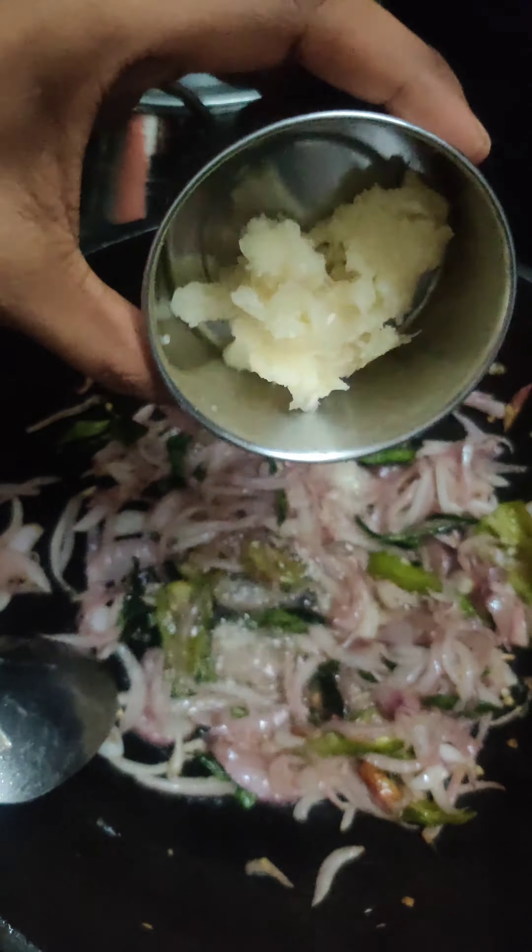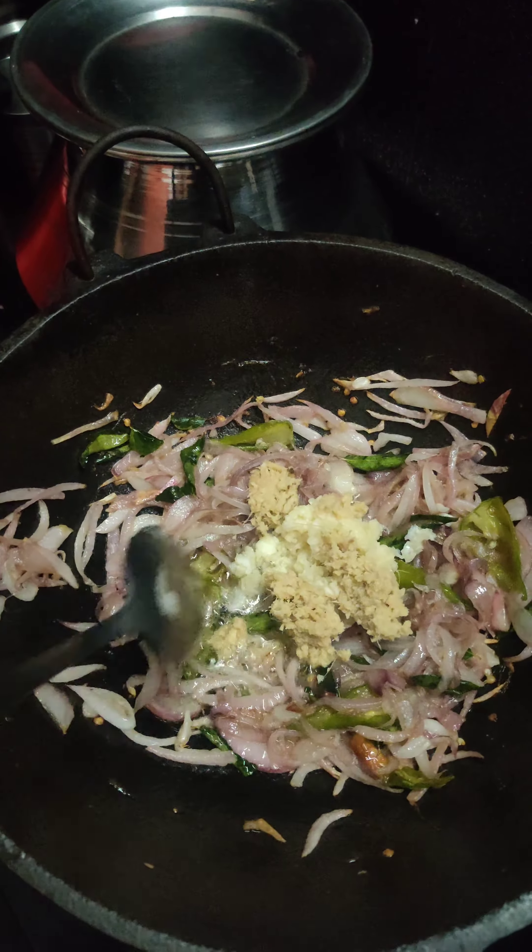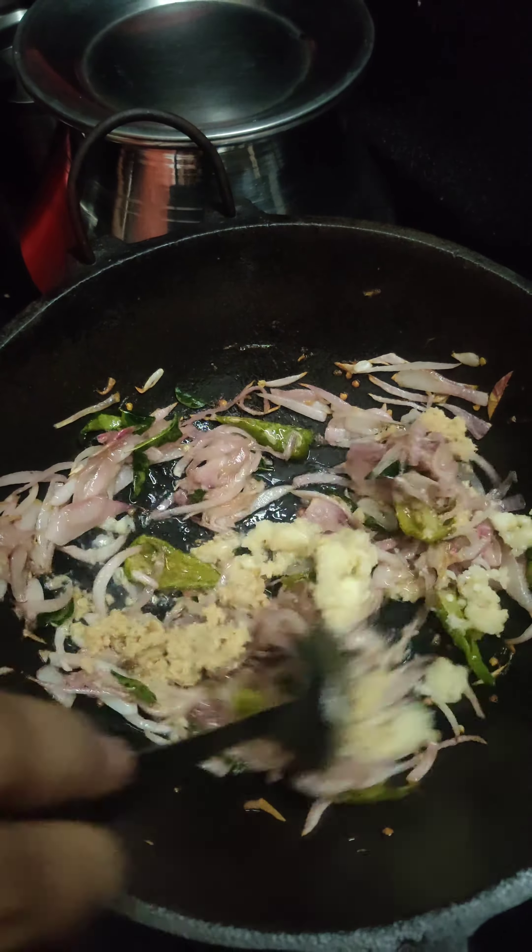Now I'm going to put 1 tablespoon of ginger paste and put it in the pan.